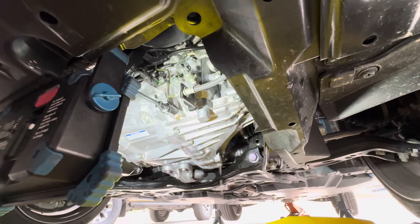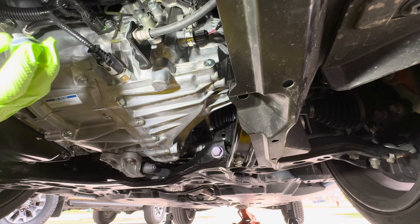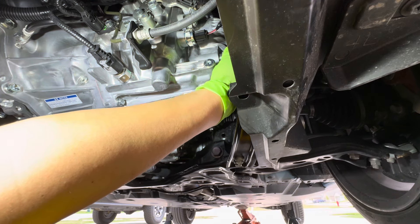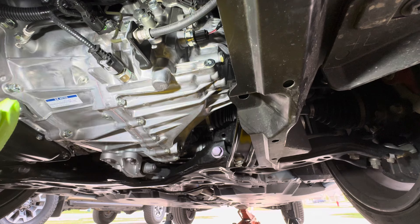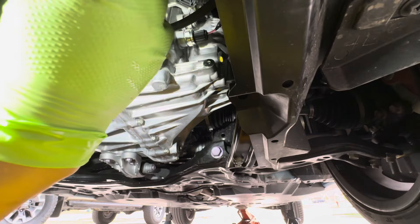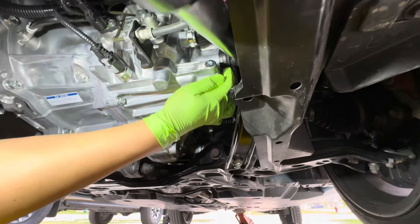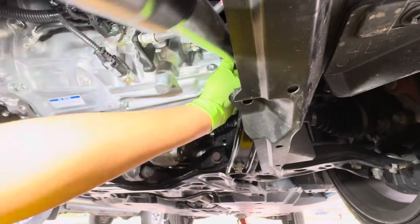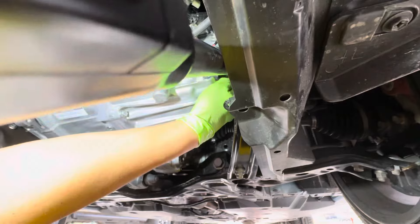I'm going to torque that here in just a moment. Let me go ahead and wipe this up. Get your brake cleaner and torque it once you get all the grease off. Getting my torque wrench — again 27 foot-pounds. We're just waiting for the click. That's it — you heard the click, now let's go ahead and fill it.